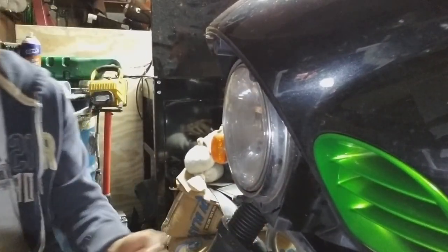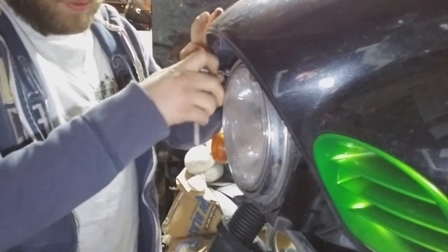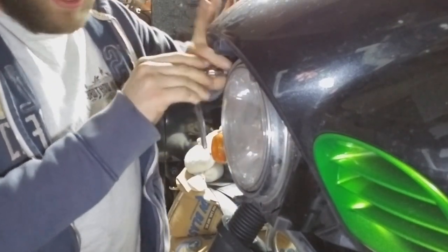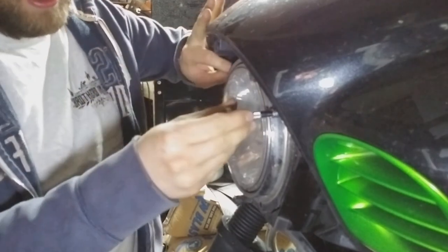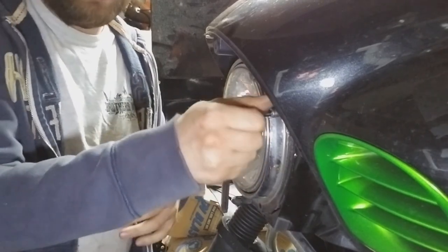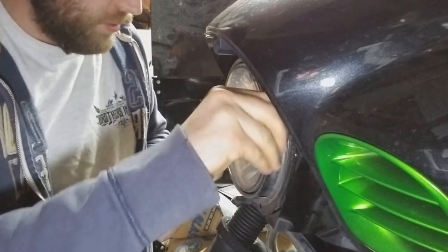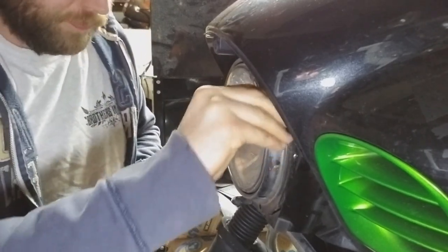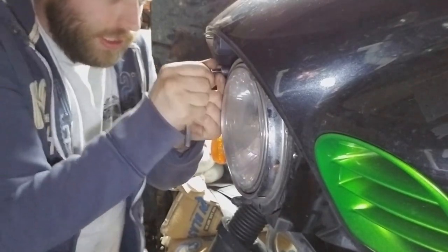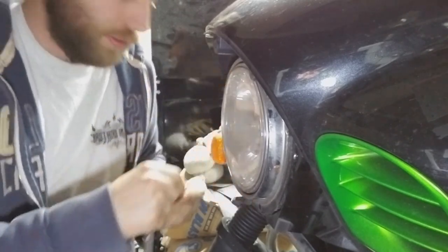I was able to get a genuine Daymaker for a good price. I was not going to do the LED upgrade because they didn't have a modulator for the Daymaker style headlight. I like to have that modulator during the daytime because they actually do work, and I didn't want to lose that. But I found a company that makes them for those — I'll link it in the description.